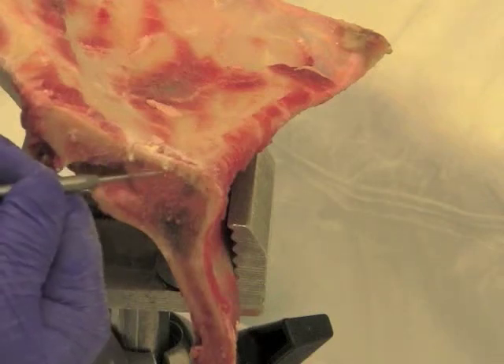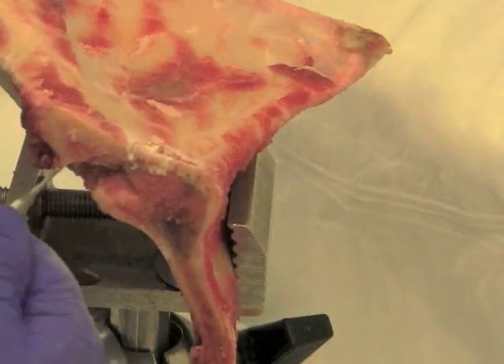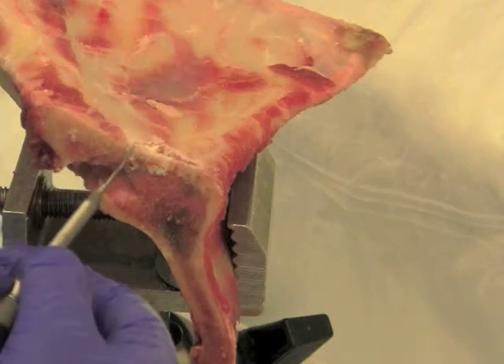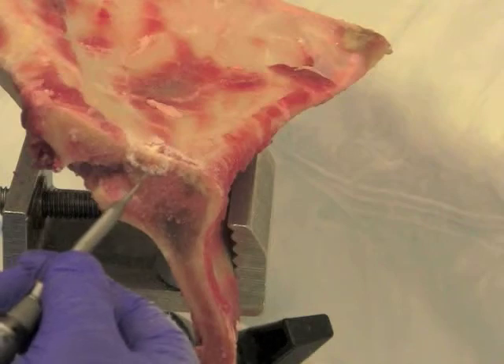It is important to maintain control of the drill bit at all times when performing these burr holes. You can see here the cortical bone being undercut.